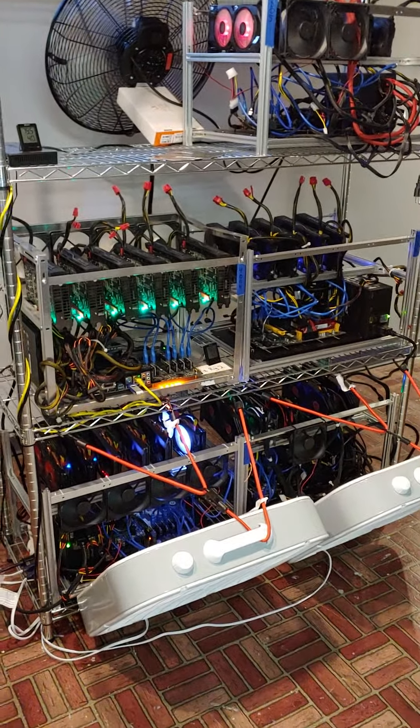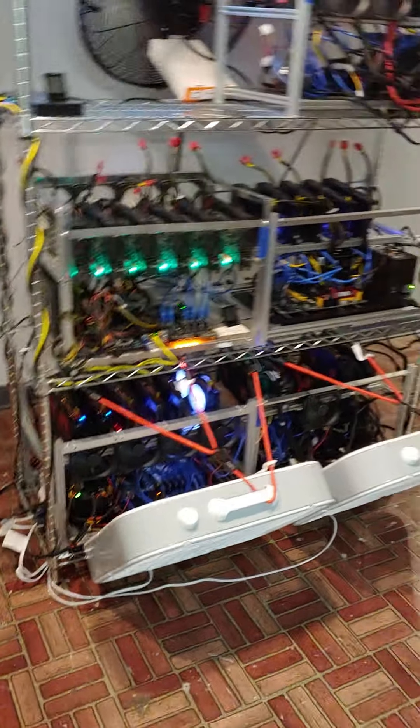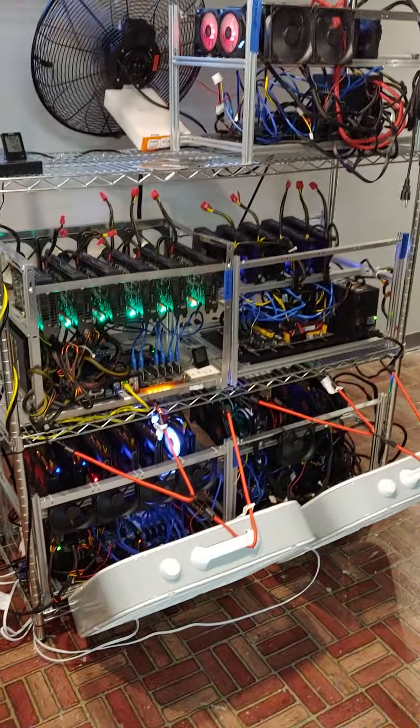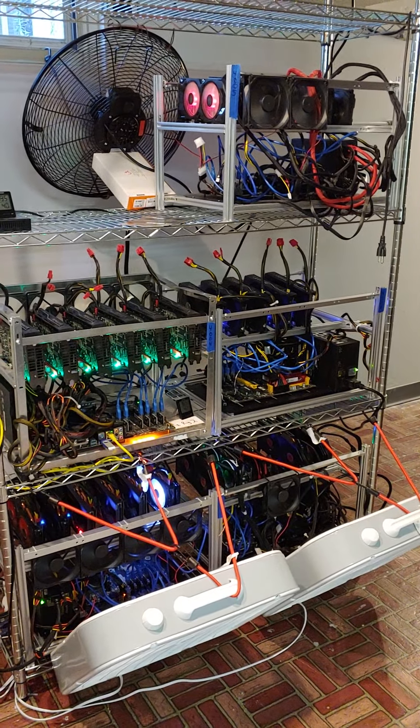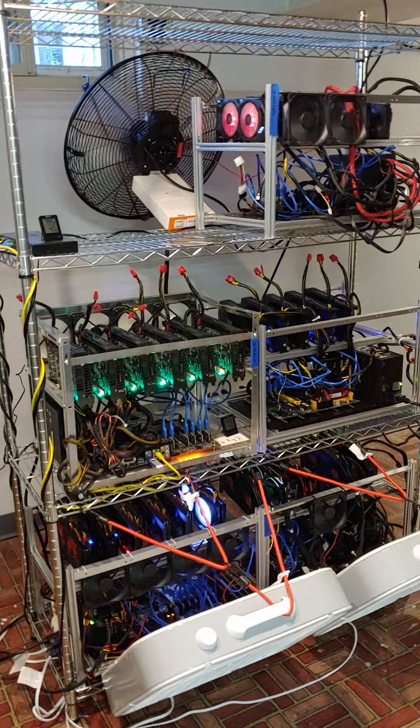I've got a couple you can see on there, but they're really cheap fans and they just die off easily, so I've just been replacing them. That's why I went with the box fans instead.